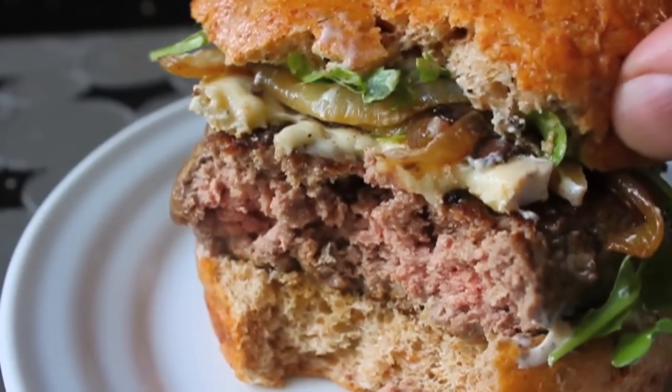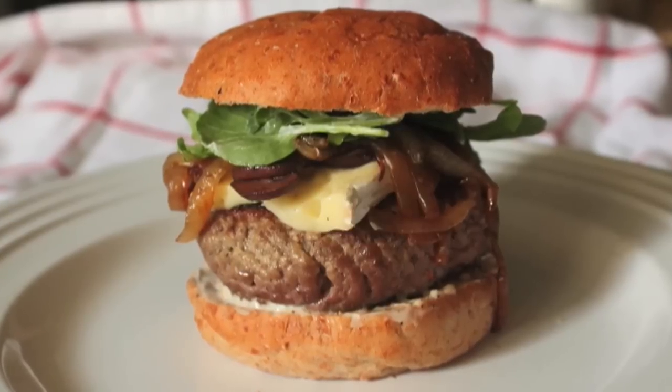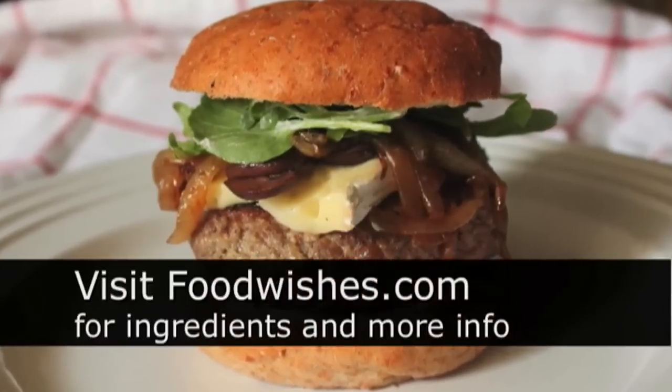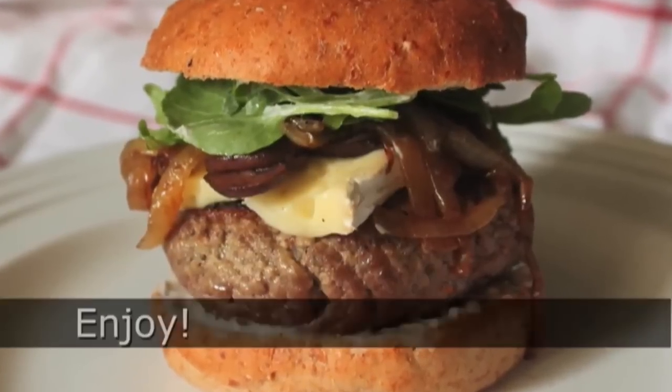I would really love to show you the rest of this burger, but I can't until July 27th, so stay tuned for that. It really is a special burger — you're going to be blown away. I hope that helps. Check out foodwishes.com for more information, and as always, enjoy.